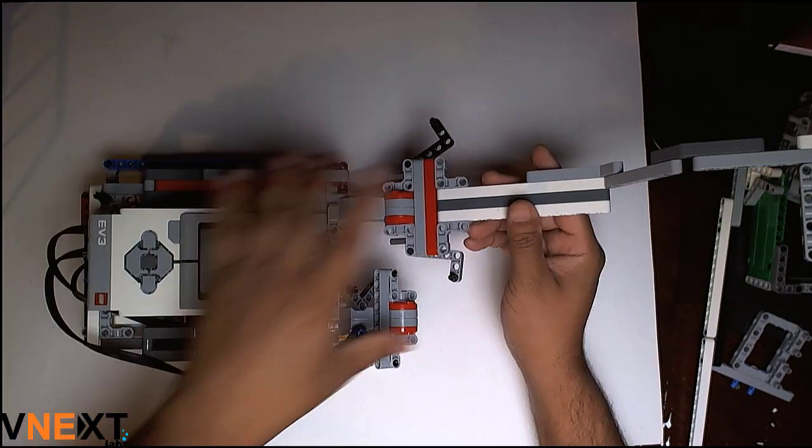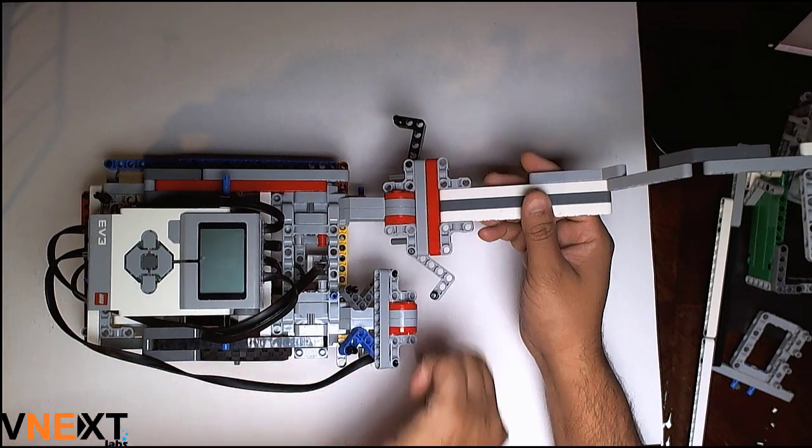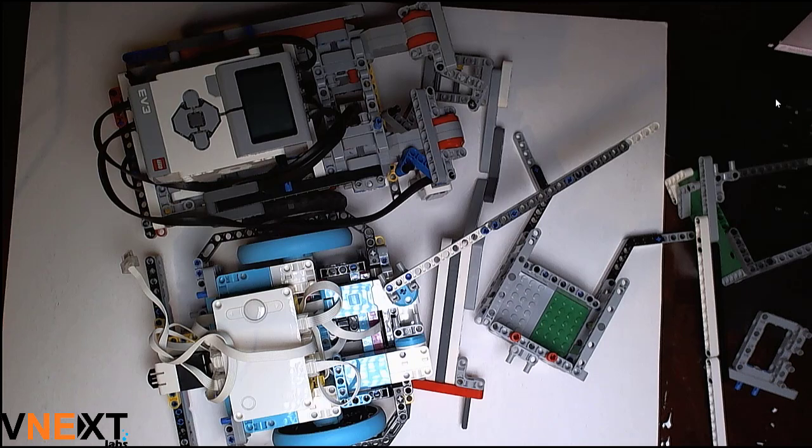Attach, latch in place, replace the latch, detach in fraction of seconds. Hope you find this video useful. Many of our teams have benefited from such simple out-of-box thinking and out-of-box features. If you like it, please subscribe. Thank you.